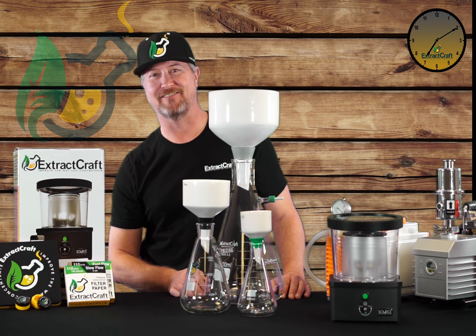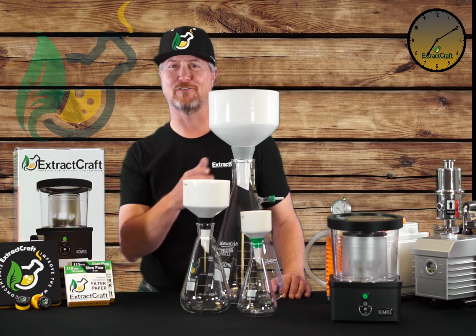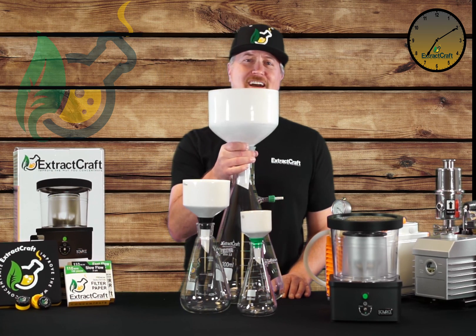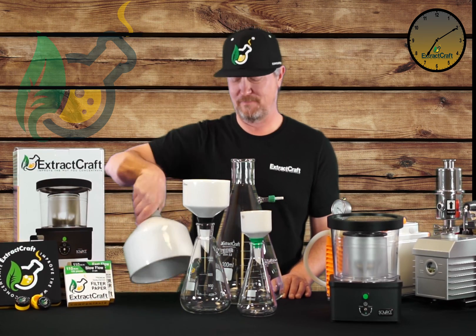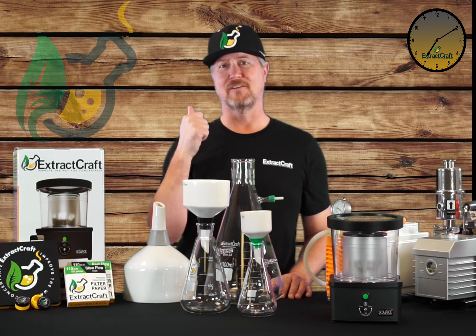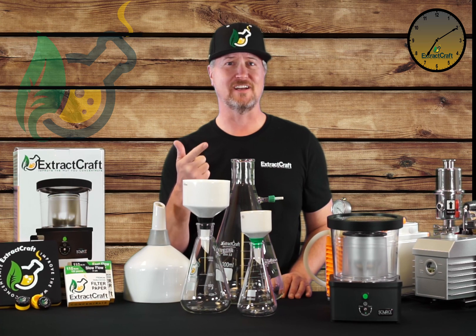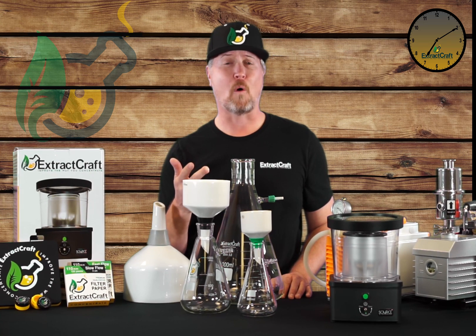Hi, my name is Troy from ExtractCraft. Today I'm going to teach you everything you need to know about Buckner Filtration. These guys have been around a long time because they're very reliable. The reason people like them is because they're fast, you can use different filter papers for different filtering needs, and it's high quality.